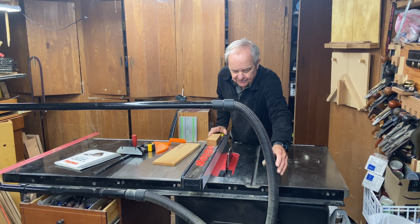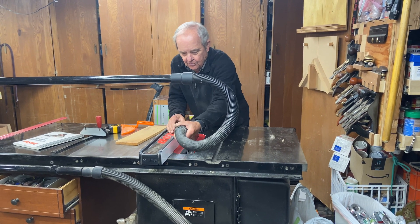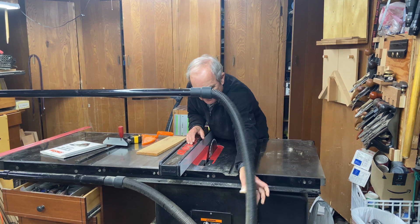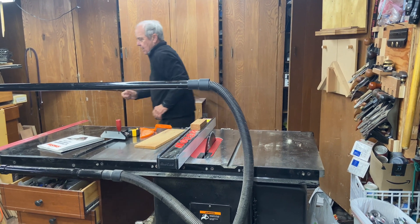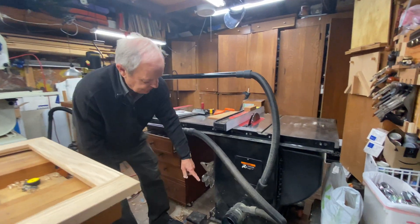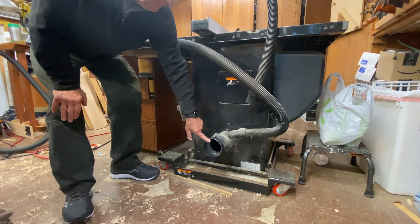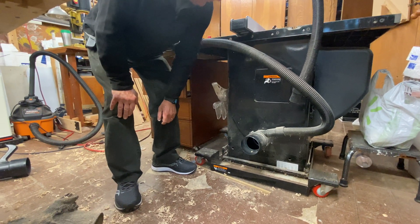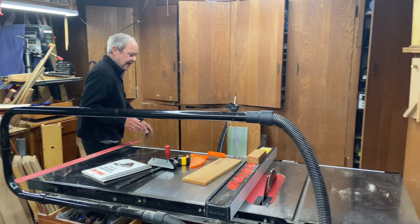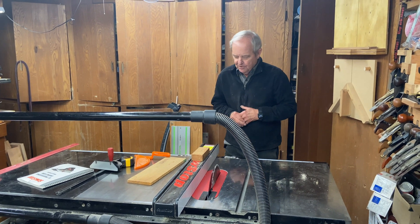This plumbing up here is dust collection, which allows me to connect to a blade guard and pull dust off of it. At the bottom of the back of the saw is a 4-inch port — this is the main dust collection port. We connect a dust collection hose to it to remove the sawdust from the cabinet and keep it out of the air so that you're not breathing it.